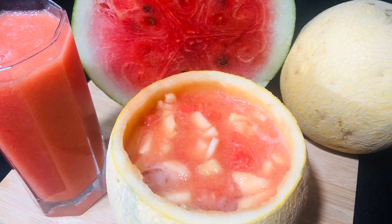Hi Dears! Welcome back! Now, we are ready to make a melon punch.